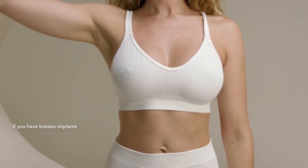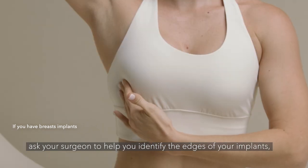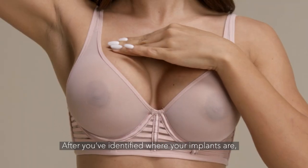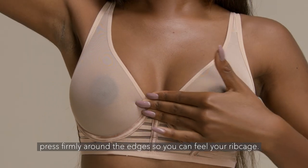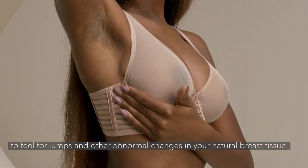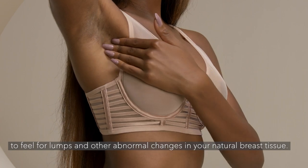If you have breast implants, ask your surgeon to help you identify the edges of your implants so you can better distinguish the implants from your natural breast tissue. After you've identified where your implants are, press firmly along their edges so you can feel your rib cage. Then move your fingers around the edges to feel for lumps and other abnormal changes in your natural breast tissue.